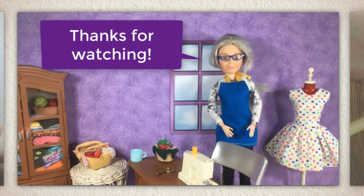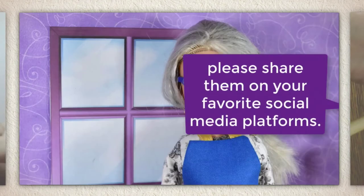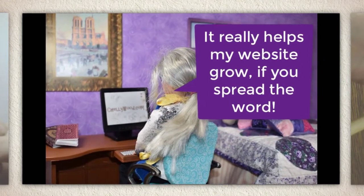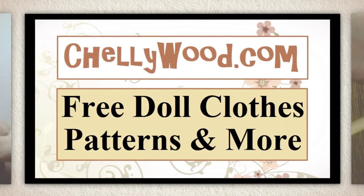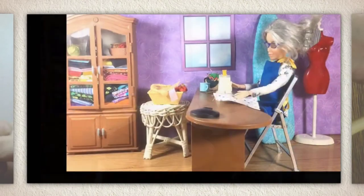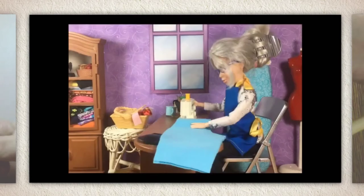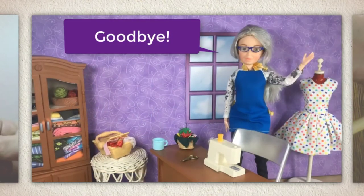That's all I have for you today. Thanks for watching! If you like my videos and my free patterns, please share them on your favorite social media platforms. It really helps my website grow if you spread the word. Goodbye!